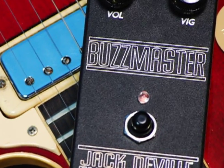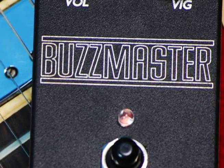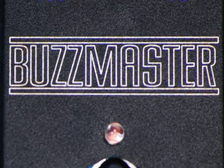I'm going to start you off with a garagey fuzz drive. I'm using a Les Paul through a Divided by 13 JRT 9/15. Here's my clean tone.